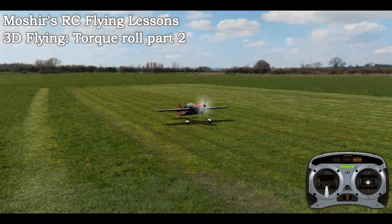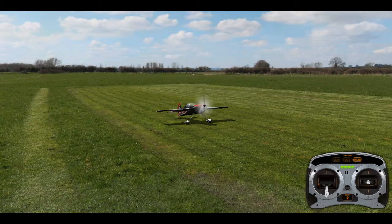Hi everyone, welcome. Today I want to go through torque crawling — slow, controlled tool crawling — and I want to go through the steps and what you need to learn before you attempt this manoeuvre.